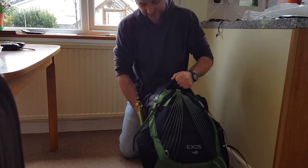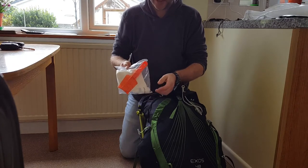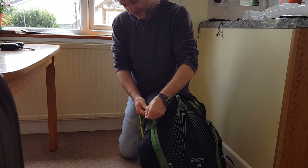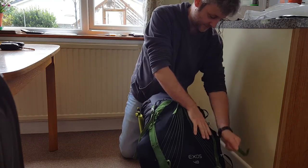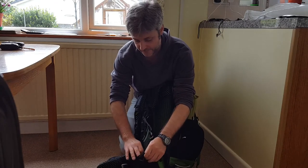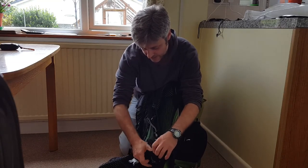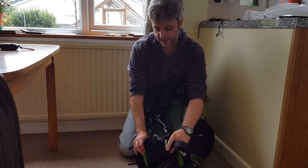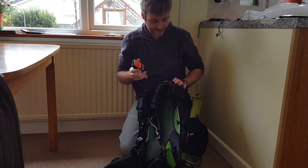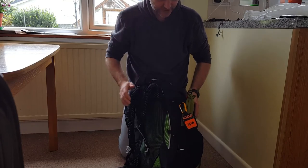I forgot — hand sanitiser, toilet paper, and a trowel went in the top pocket as well, because you don't want to be looking for that in a hurry. In the belt pouch on one side I have my normal GPS. On the other side I put oat bars or any snacks I was eating throughout the day. The personal SPOT GPS was just clipped to the side somewhere.